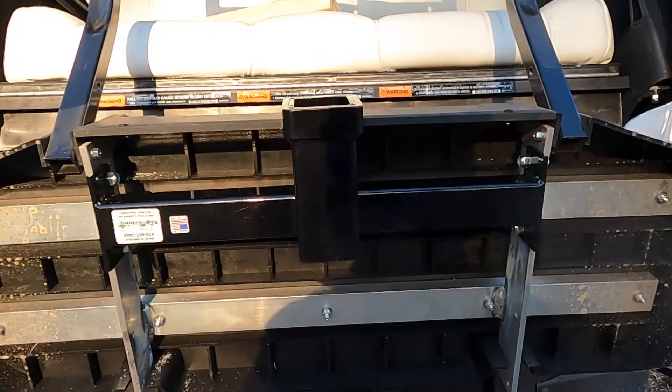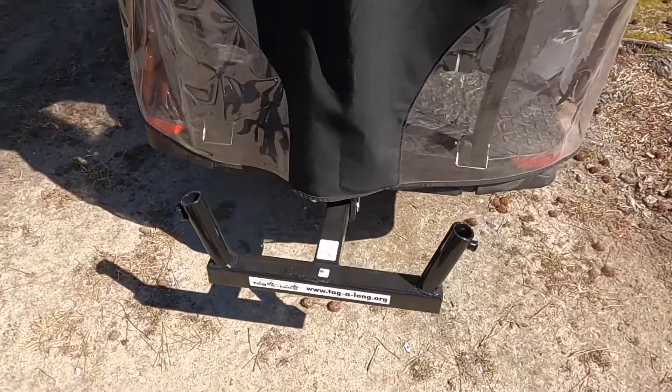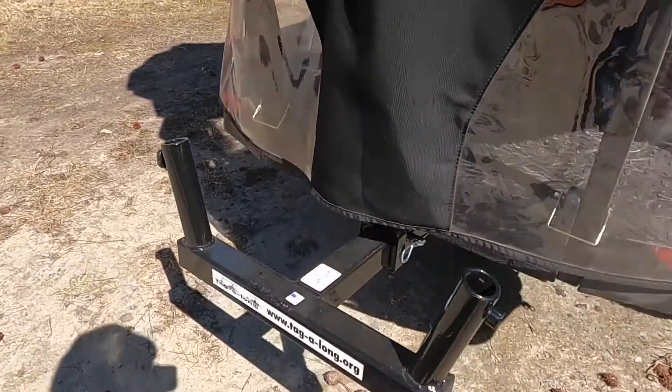That's what it looks like installed — the finished product with the flag holder hitch installed. I hope you enjoyed the video on installing the hitch on my golf cart. It wasn't very difficult, pretty easy to do, and I'll enjoy having the ability to fly some flags off the back of my golf cart. Don't forget to like and subscribe.